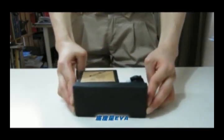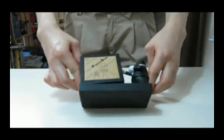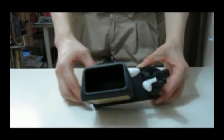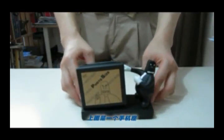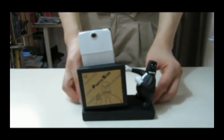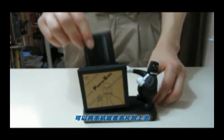The bottom is EVA, and on the top is the holder. We can put the mobile phone here, and it is also suitable for a name card.